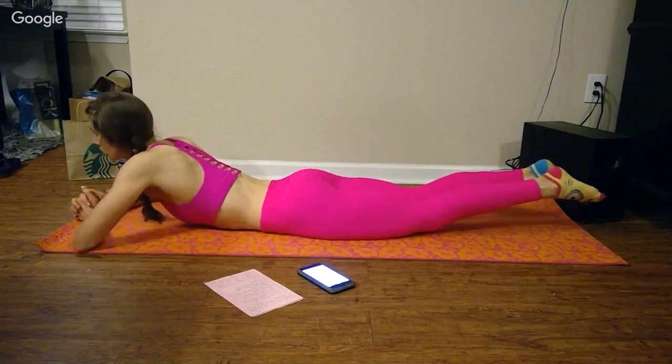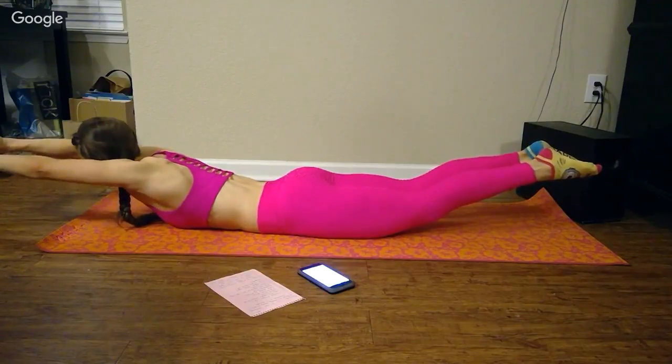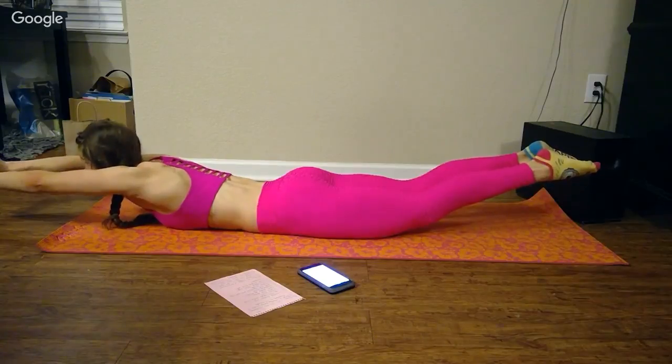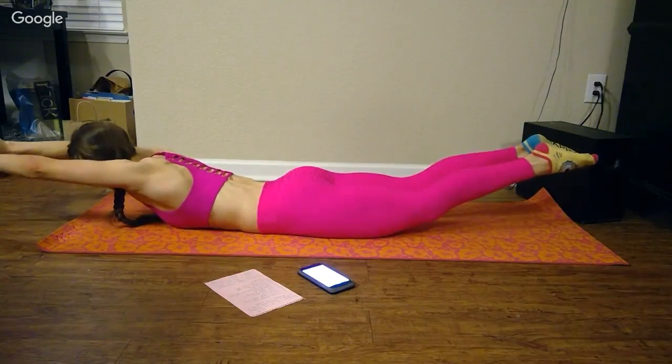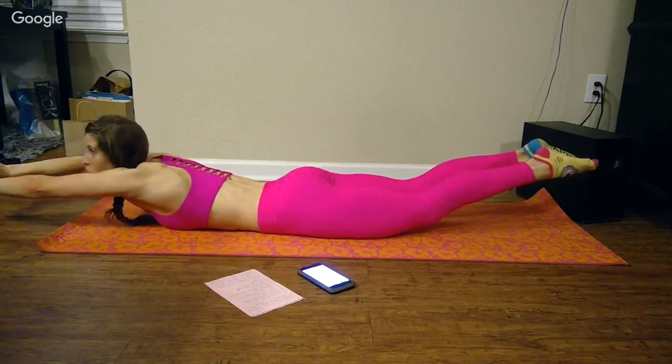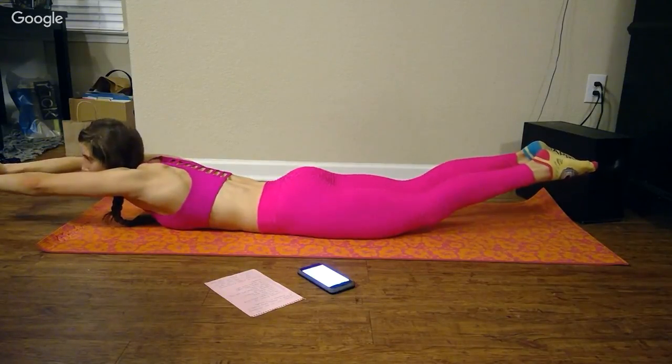Superman hold. And I'm sweating — it's been like two or three minutes. So when I say ab work, it's core work. Not just the front of my abs, not just my obliques, but my lower back too.